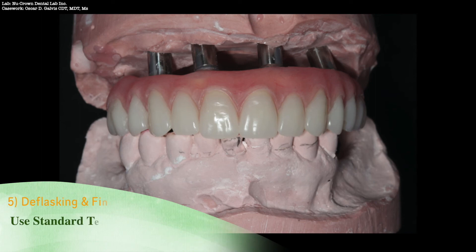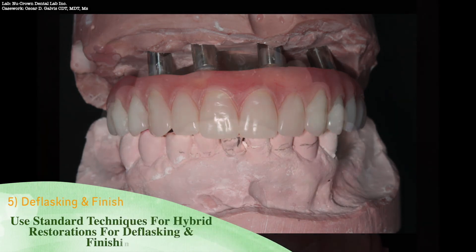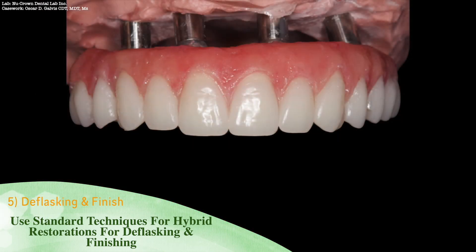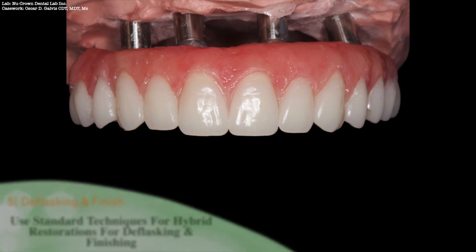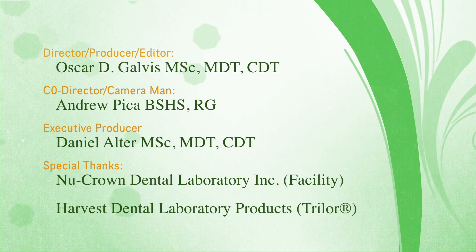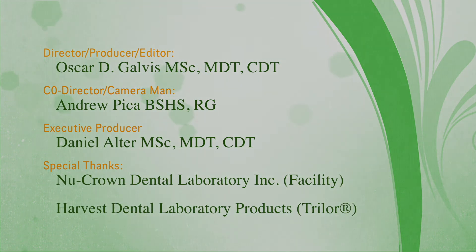You may use standard techniques for hybrid restorations for deflasking and finishing. This case called for composite aesthetics on the facial surfaces. You may use standard techniques to achieve the desired aesthetic results.